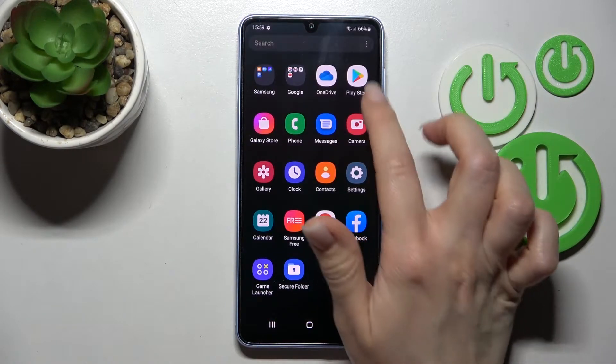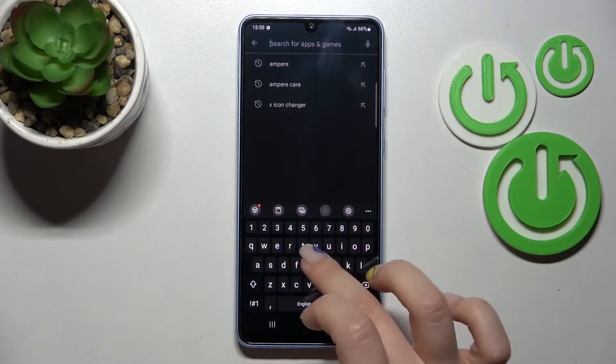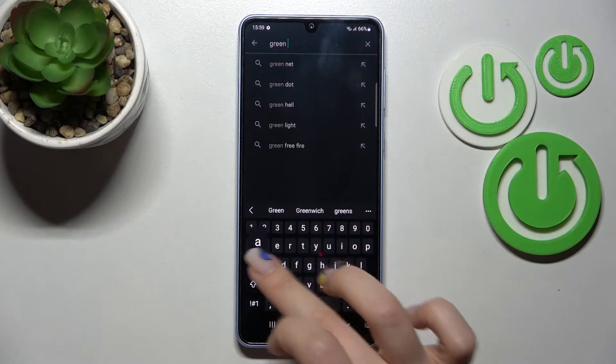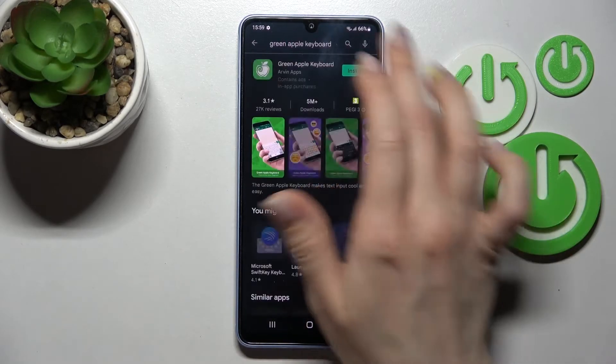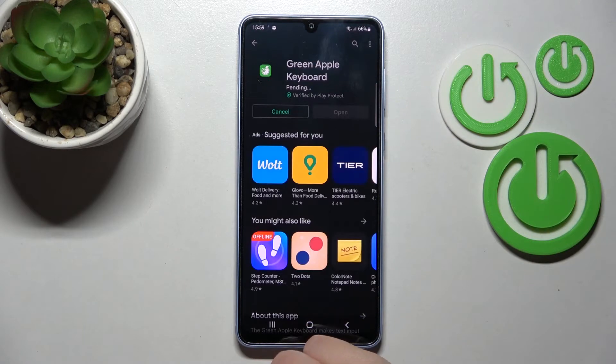First, open the Play Store application and in the search bar enter 'Green Apple Keyboard.' Tap to install and wait a couple of seconds while the application downloads and installs on your device.